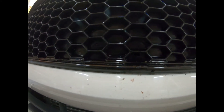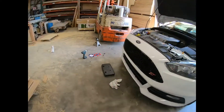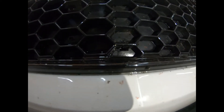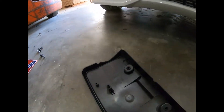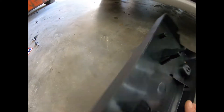Let me get a flashlight. As you can see, there's a hole right there in the bumper that comes from the factory, and that's where both those two tabs go into.